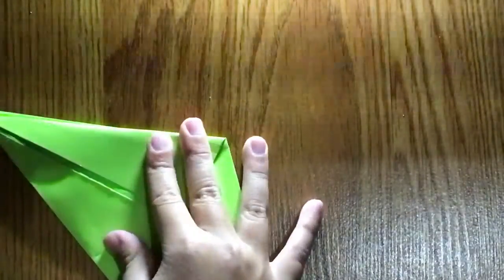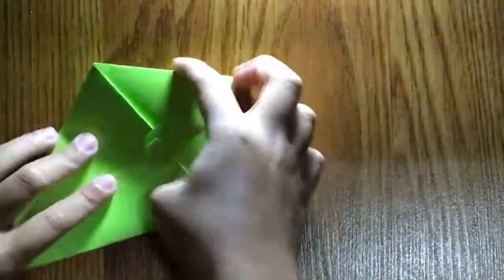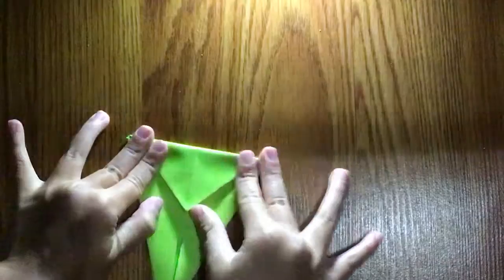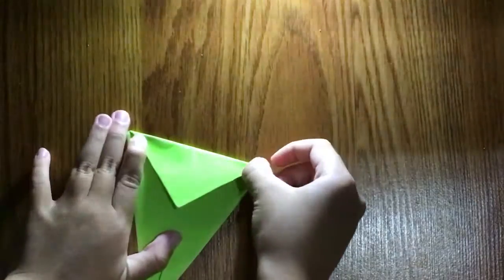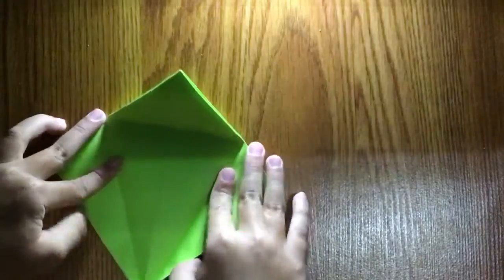Fold it — done. Actually, not yet. Now we're going to take this and fold it down from this edge. Unfold, unfold. We're going to open this pocket here and then we're going to do the petal fold.